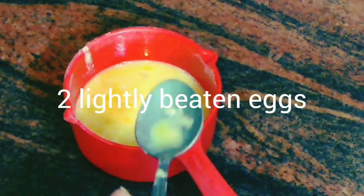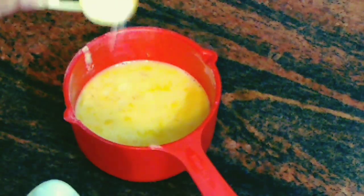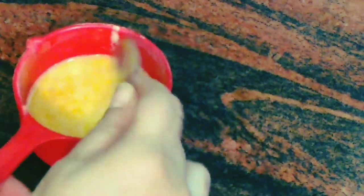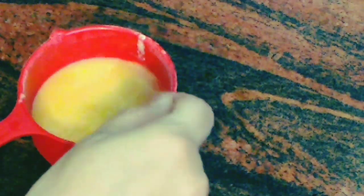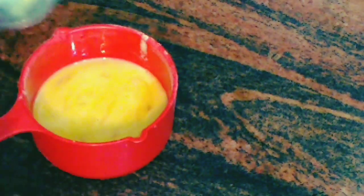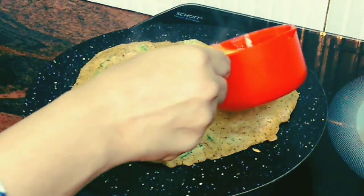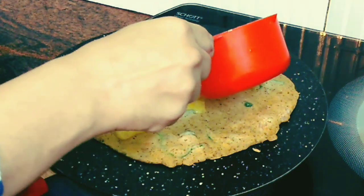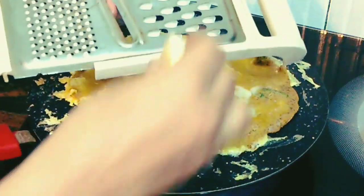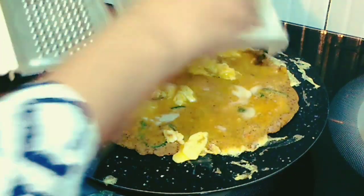For the egg batter I've taken almost two eggs — or one egg as per your need. Just add a little seasoning: salt or pepper, and mix it. It's been almost one minute, so the dosa has been cooking. Let's pour this egg batter on the dosa — just add the egg on top and keep rotating it so it spreads. Once poured, let it spill to the edges of the dosa.